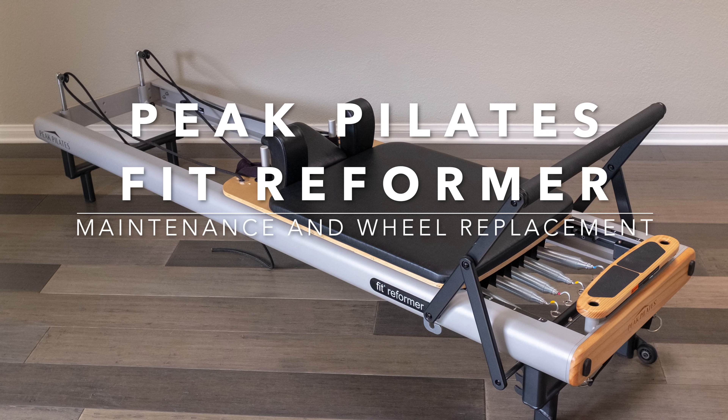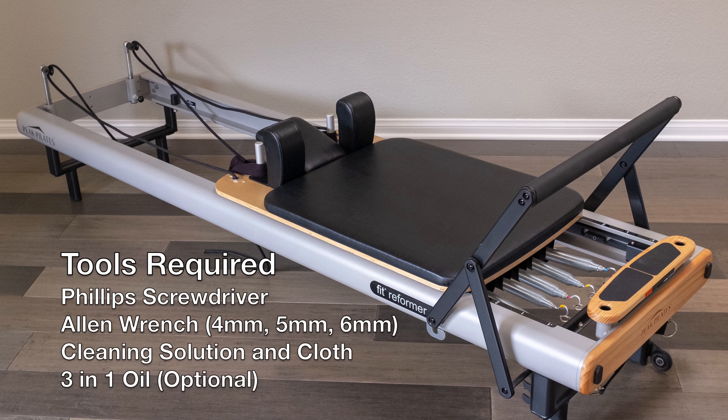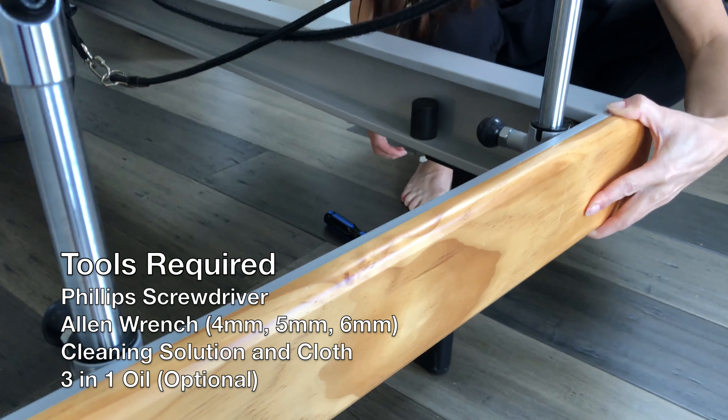Welcome! Today I'm going to show you how I perform regular maintenance on my Peak Pilates Fit Reformer. Let's get started at the back of the machine.